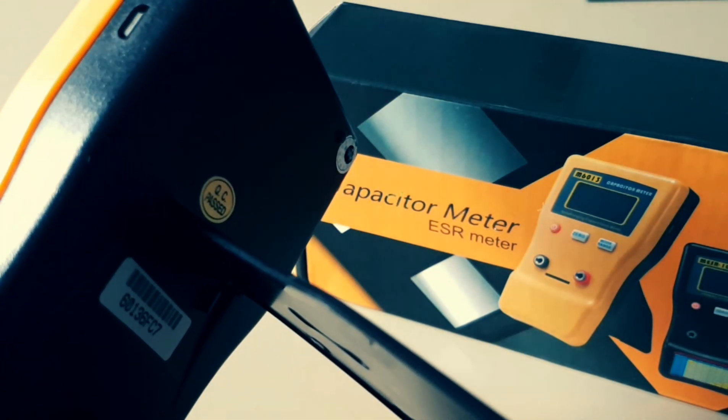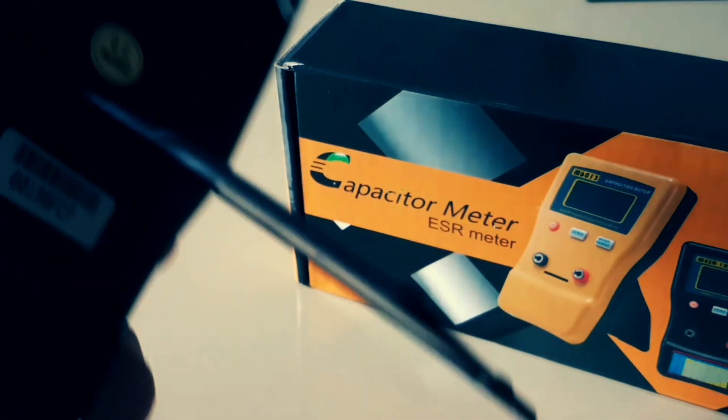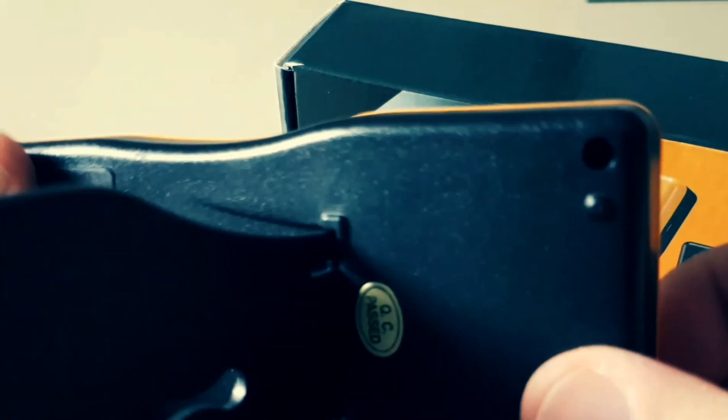The M6013 is powered by two double-A batteries rather than a 9-volt, which I prefer. Another nice feature is the fact that you can use a micro USB connector here, plug it into a battery pack, and away you go.